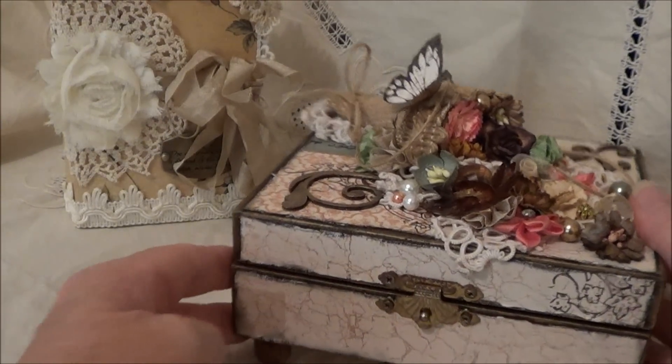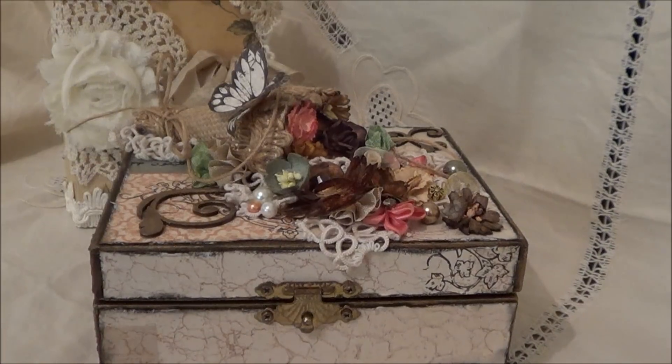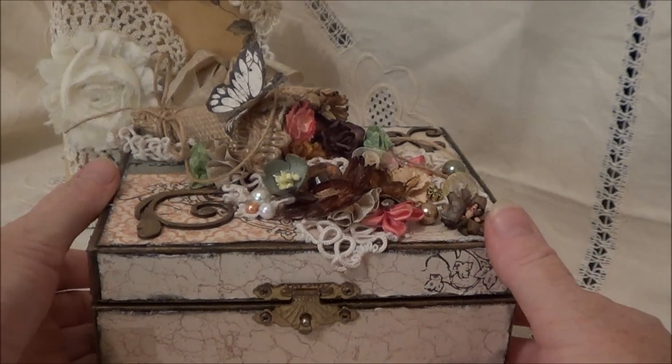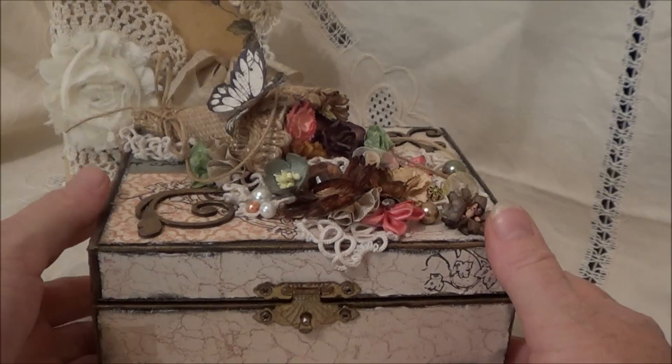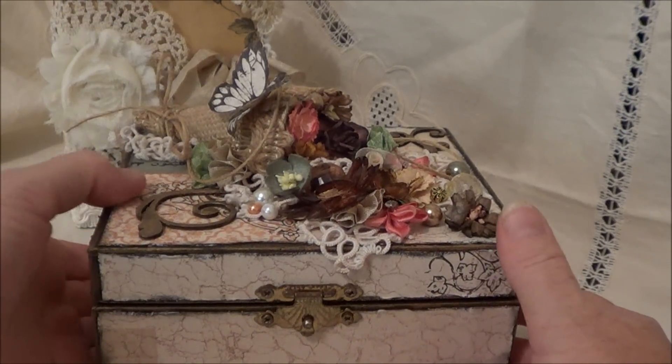The second thing I've made is this box here. It's like a trinket box I got from a thrift store last year. It's autumn in Australia so I thought I'd go with an autumn theme for the box, and the papers actually lend themselves to an autumn theme as well.